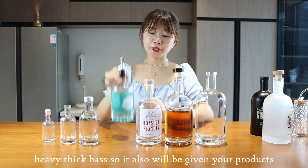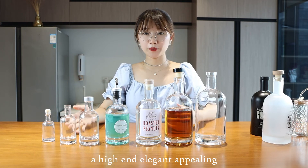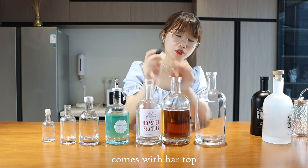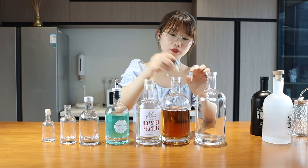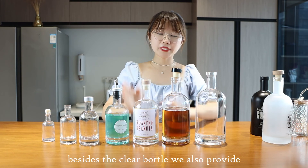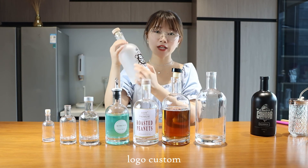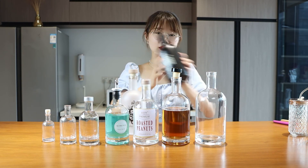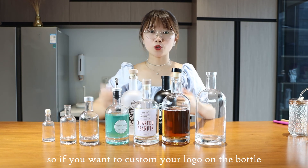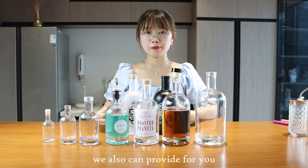The heavy thick base gives your products a high-end, elegant appeal. These bottles come with a bar top cork strap. We also have different materials — besides the clear bottle, we provide color paint options. Label customization is available, so if you want to add your logo, we can provide that for you.